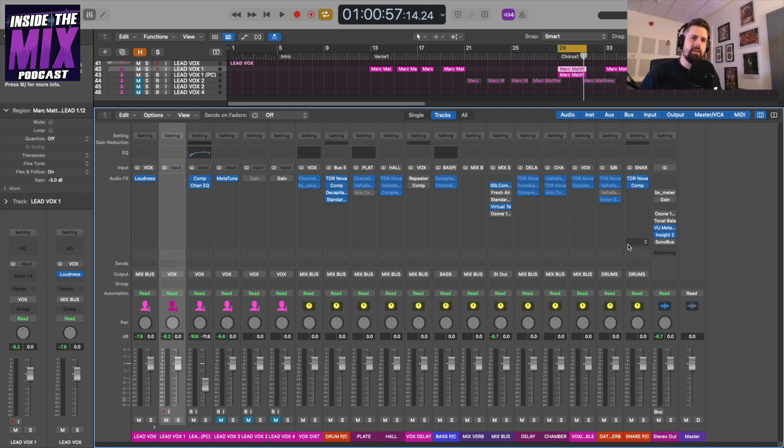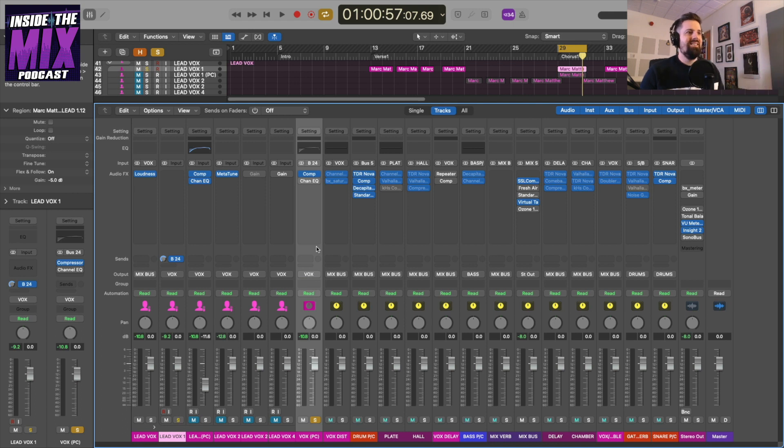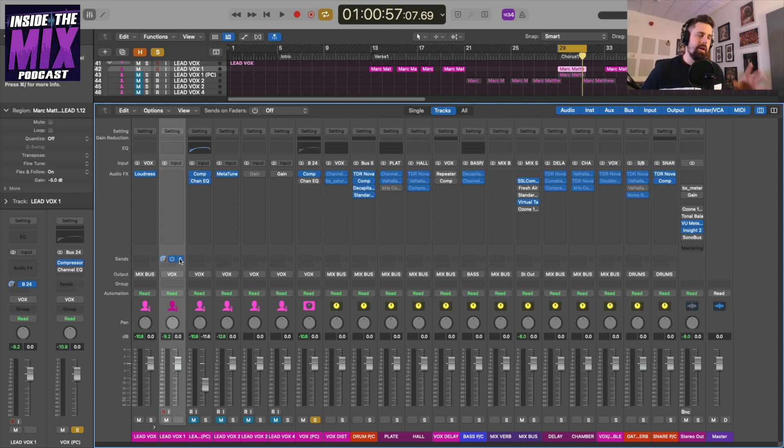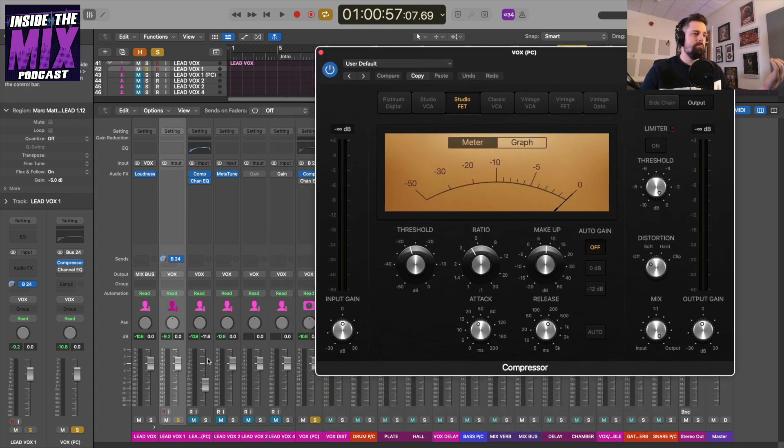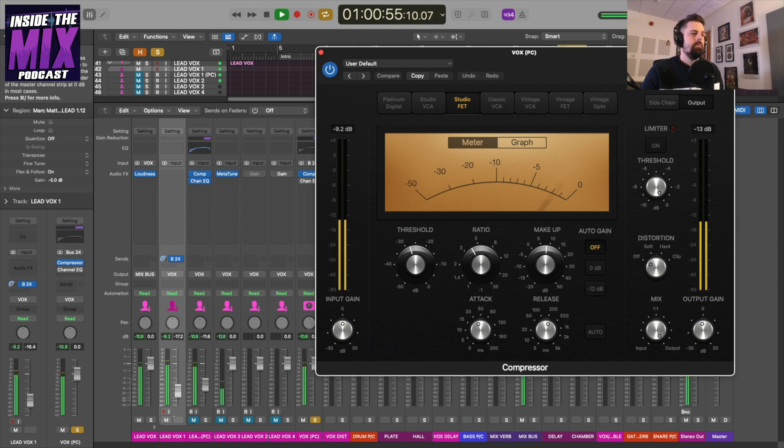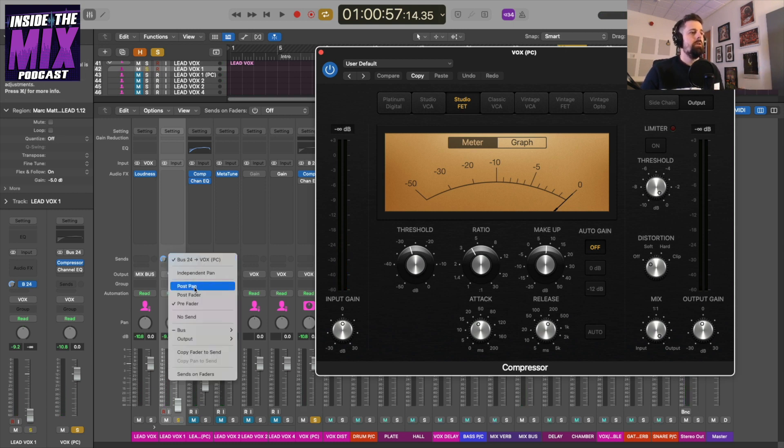So for the auxiliary send approach, I've created an auxiliary send and literally just copied across the exact same compressor by option-dragging it across, along with the EQ — though I've bypassed the EQ for now. On my lead vocal track I've got a send going out to this 'Vox Parallel Compressor' auxiliary, and it's set to a pre-fader send. This is important because any level changes I make to the fader won't affect the settings in my compressor — it won't affect the gain reduction.